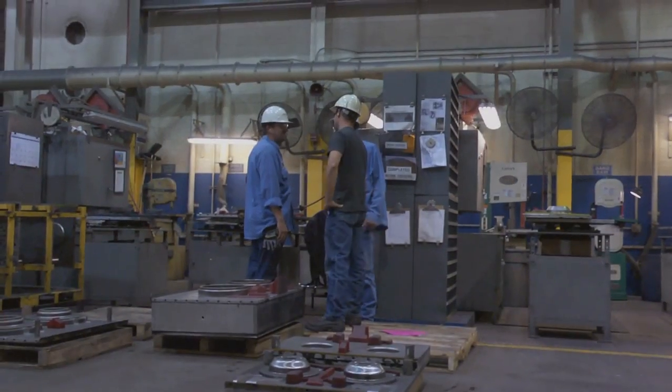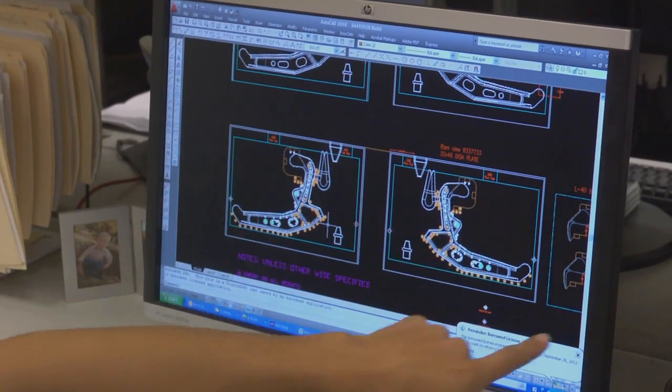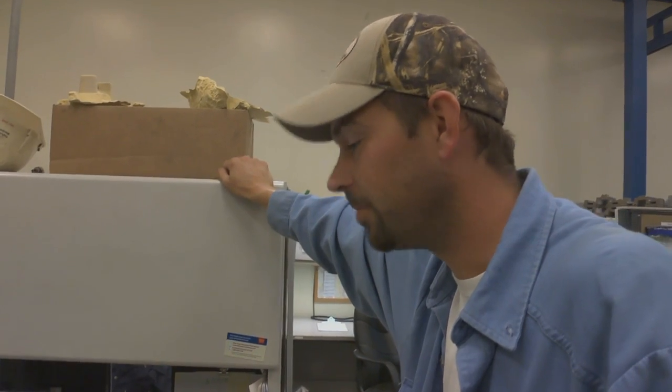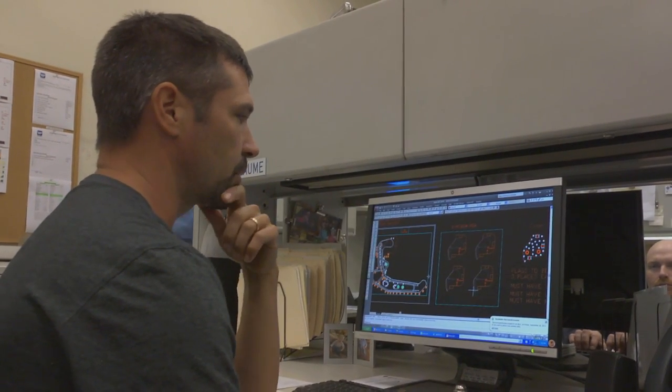We work directly with what's called a pattern shop. We break it down and determine how many pieces we can put on a plate. We could possibly get two more cores of this part in here, but that whole process starts in the tooling department.